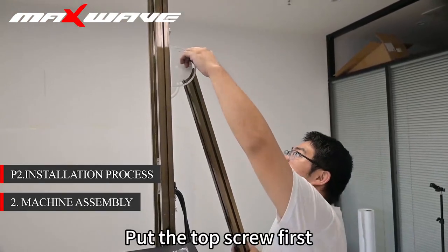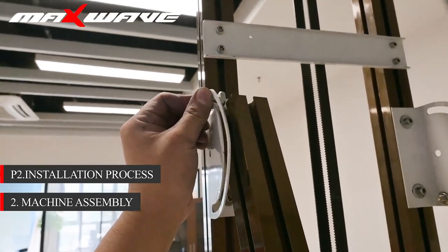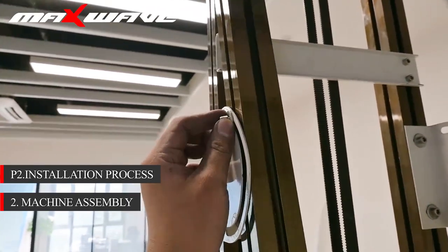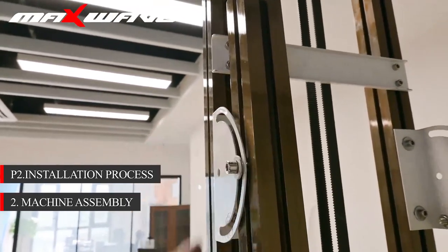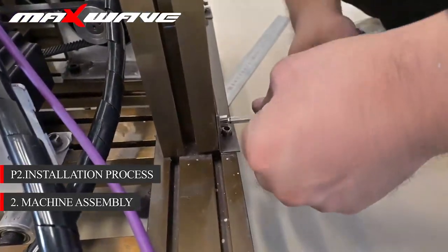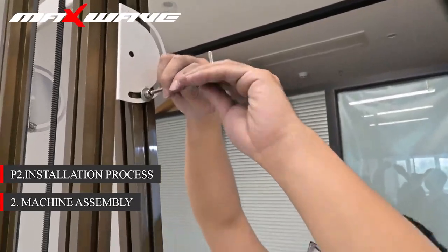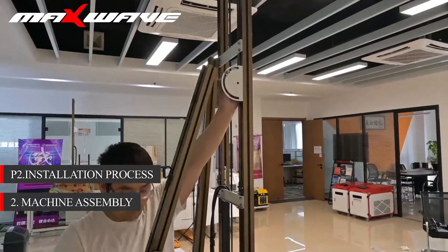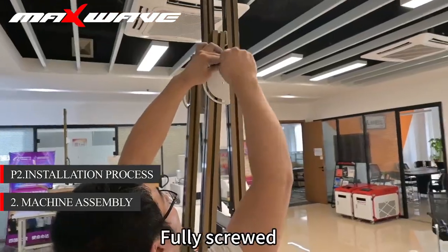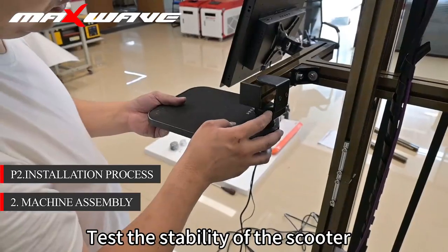Put the top screw first and stick it in a gap in the track. Tighten the lower fixing screw. Finally, tighten the upper screws. Fully screwed — test the stability of the scooter.